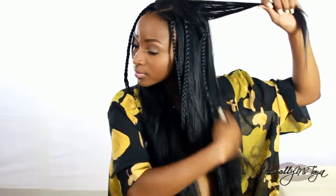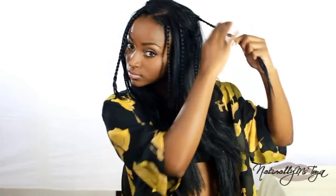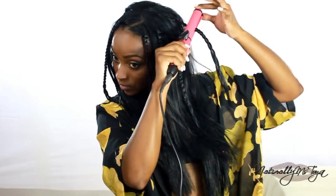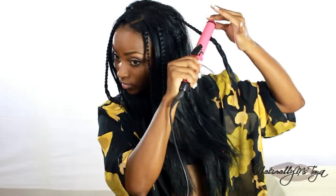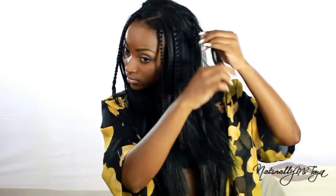Once I have my 3 braids on each side, it's time to add some body and volume. I'm going to take a couple sections of hair and braid them only halfway down instead of all the way. Then I'll take my Tresemme heat protectant spray, spray it onto the braid, and take my flat iron to make a couple slow passes on the braids. With the Kanekalon Futura Fiber, you don't have to worry about the hair burning — even though it is synthetic, it can take direct heat.